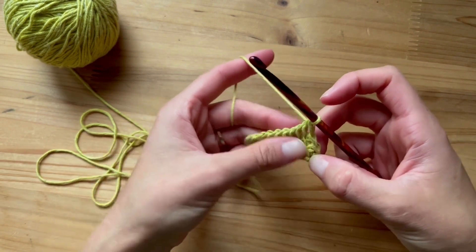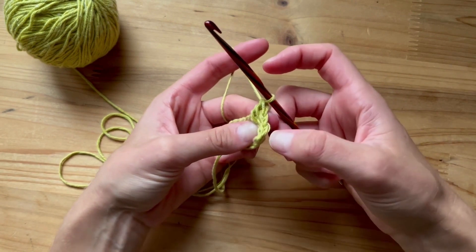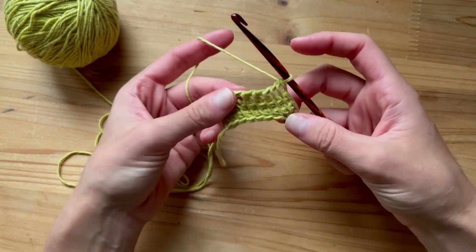Also a little tip: if you're curious about how many rows you did, you can just turn your work over and count the loops. So we did one, two, three. Great.